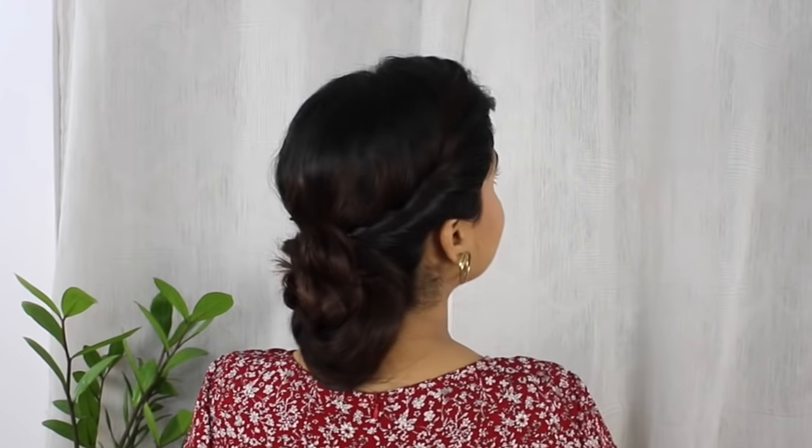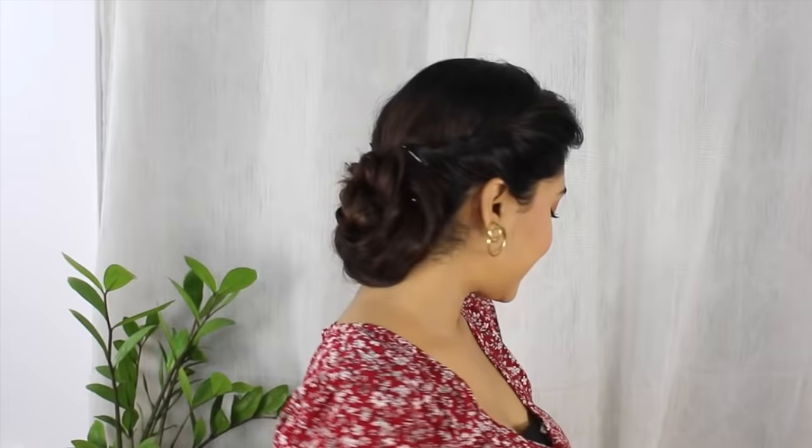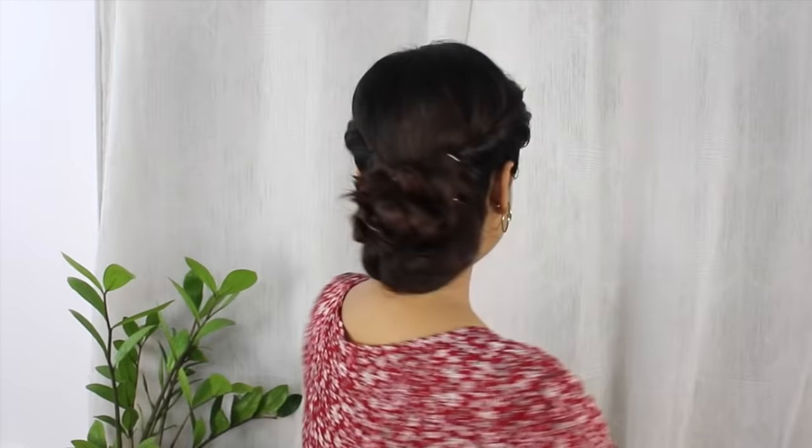Hi guys, welcome back to my channel. In today's video I'm going to show you this hairstyle which is super easy and you can create it in just under two minutes. So let's get started.